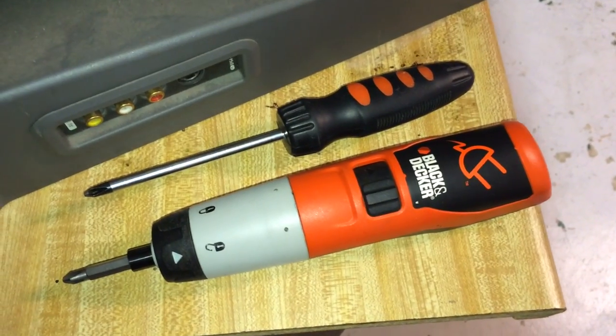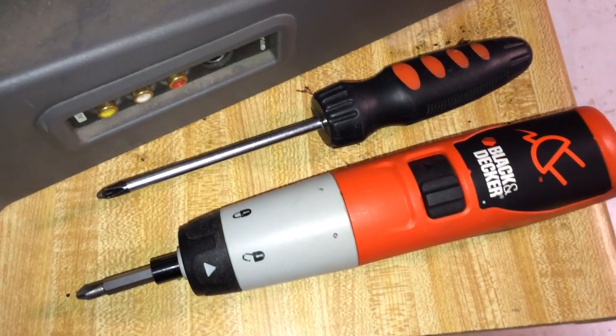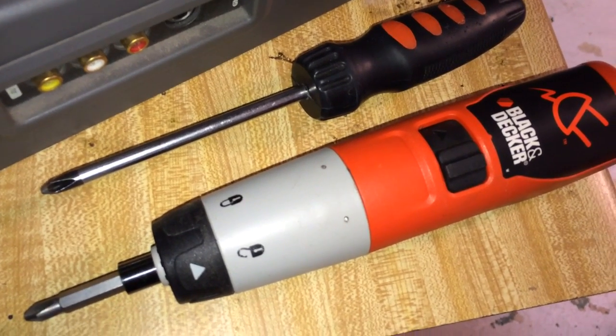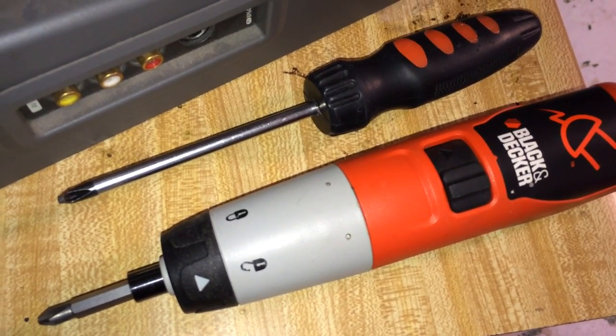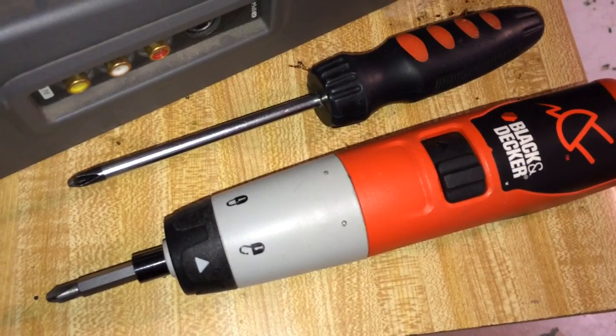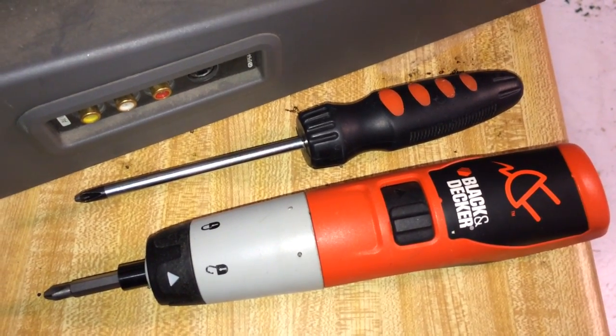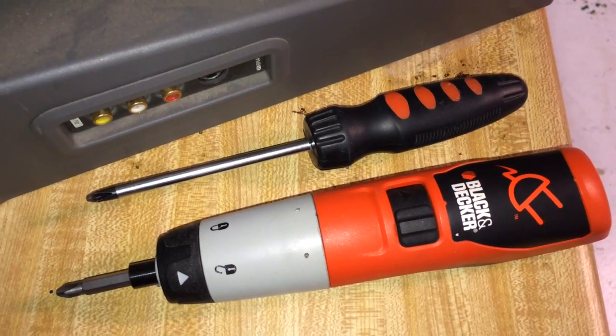For this project, you're going to need either a power screwdriver with a Phillips head or just a regular Phillips head screwdriver, whichever is cheapest and whichever you have handy at the house. I would recommend the power one simply because these screws are quite numerous and it's going to take you a while to unscrew them all.